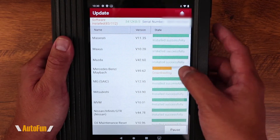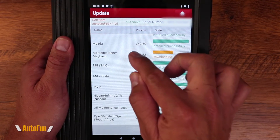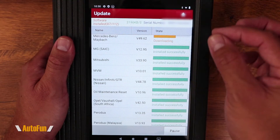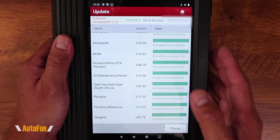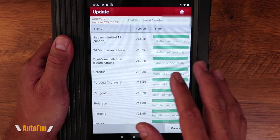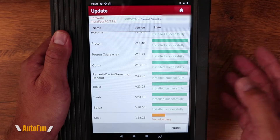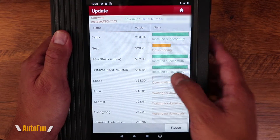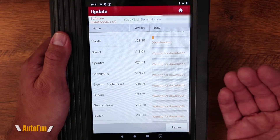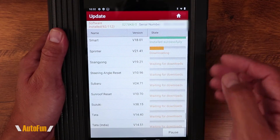Is there any case where it wouldn't make sense to download or update every single module? Should you selectively update only the models you know you'll work on? If you only own a Mitsubishi, it may make sense to download just the Mitsubishi module and the core modules — especially if your scanner doesn't have expandable memory. This particular X431V 4.0 does have expandable memory, so space isn't a concern here. But if you were limited on memory, you could be selective about which modules you download, just like managing storage on your phone. You can also leave the tablet alone at this point and it will continue updating on its own.